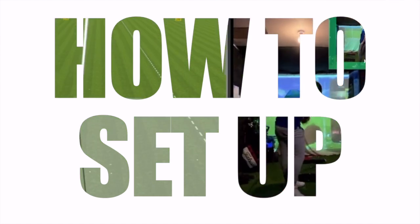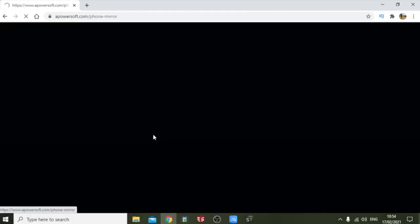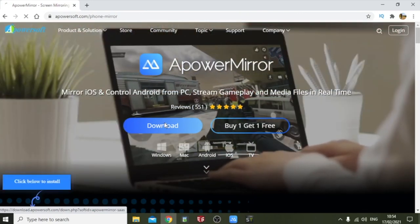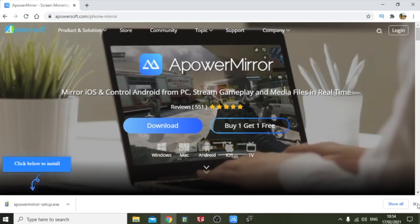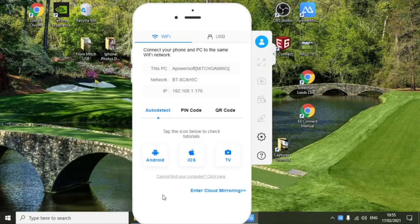Here's how you set it up and connect it to your computer. Open up Google and type in Apower Mirror. This is software that allows you to mirror your screen from your iPhone to your desktop or laptop — it works on Mac and Windows. You can download it; there's a free version and a paid version, but we only need the free version. Once you've downloaded it, you'll get a little icon on your desktop. Click on that to open it up, skip the upsell, continue your free trial, and you'll come up with the main screen.